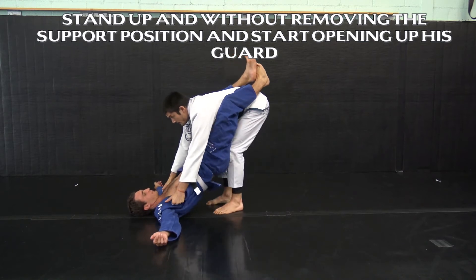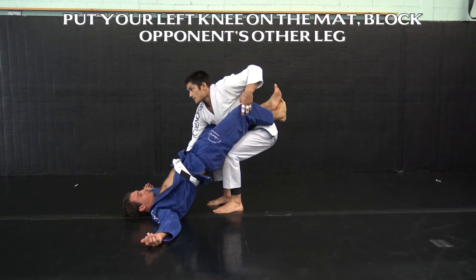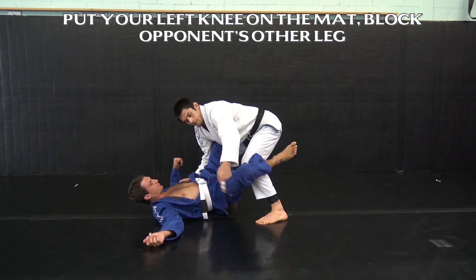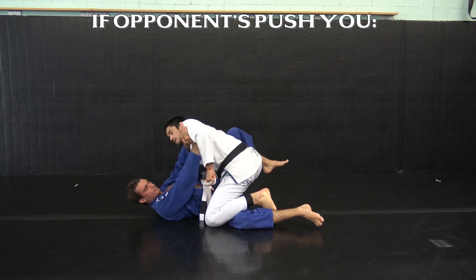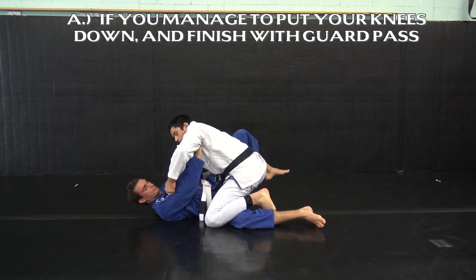I walk my feet in, get my shoulders back and down. From here I start to open up his guard and the first option is to keep this leg blocked out and to put my left knee towards the mat. And of course I'll get met with this push right here. If I get this knee down, then I would go to finish this specific guard pass, bringing both legs through.